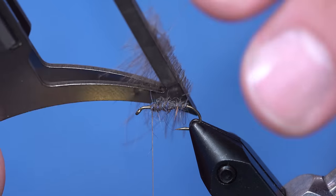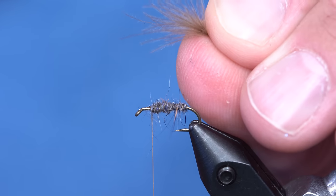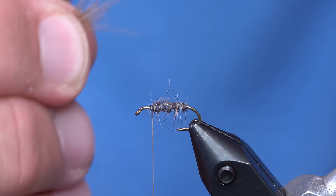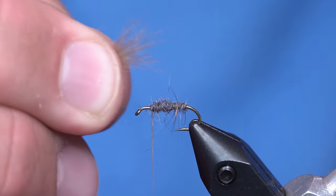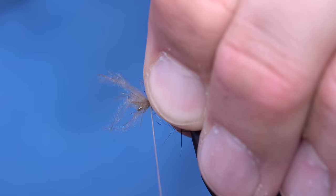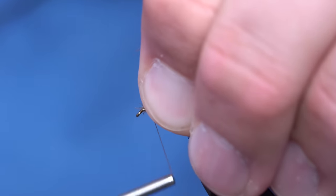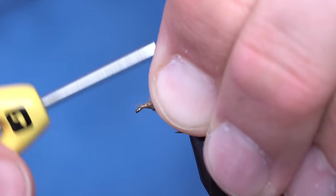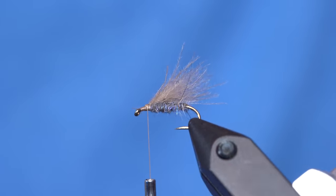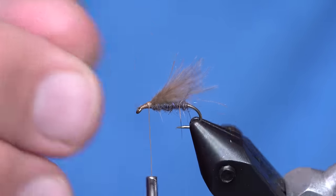I can just kind of lightly open the jaws and slide all that CDC down and grab it into a clump. Once I have that clump, I'm going to pick out some of the long stragglers, and I'll just tie that in right here. And instead of trimming that off, I'm just going to pull those fibers over on top of themselves. And we've got a CDC overwing. Now, if that's a little bit too long, just come in here and break it with your fingernails.